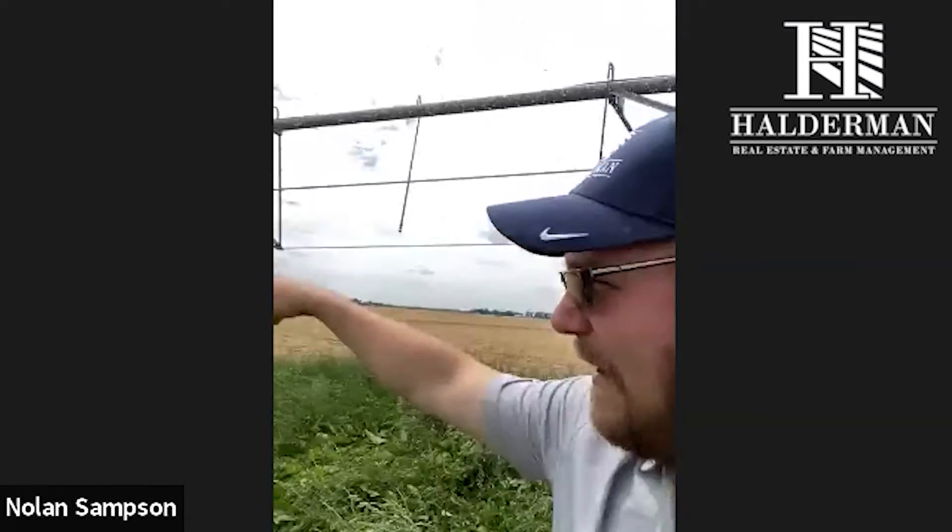There are several spans. Oh, I'm getting wet here. This one is a three-tower system. Each tower moves at a different speed so that it actually makes the circle. The end tower will operate faster than the other two towers, and those are all controlled on sketches.